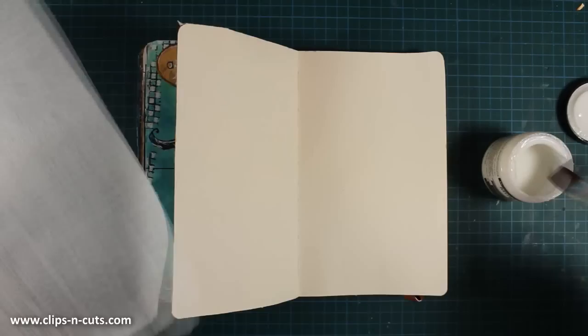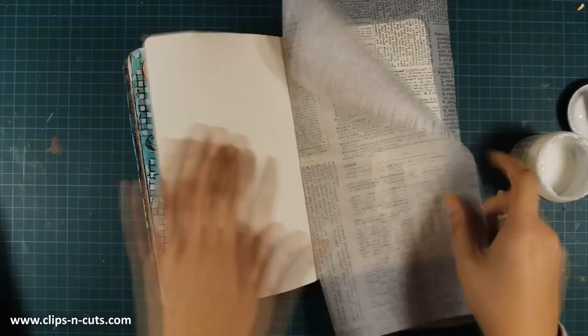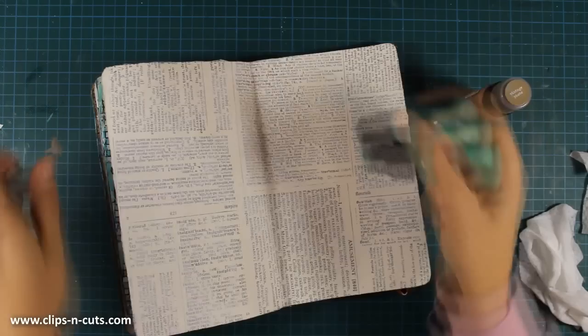First of all, I'm going to stick down this tissue paper — this is by Tim Holtz and it comes in a roll. As a glue I'm using my gel medium, which is by Ranger, and this is matte. Today's theme is about books and coffee, so I want to have a nice background with text. If you don't have tissue paper and you want to recreate this idea, you can always use a newspaper or pages from old books and stick them down.